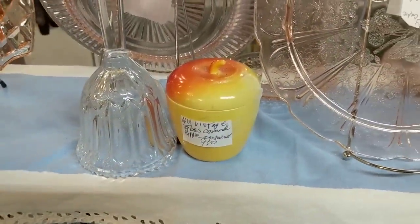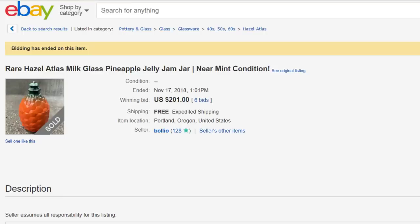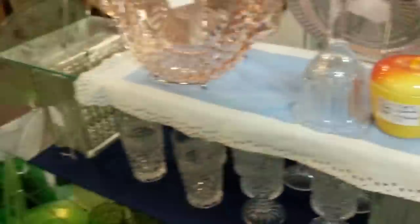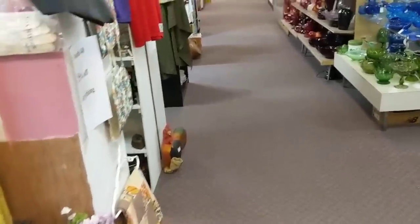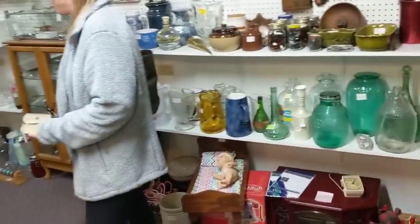Over here is one of these jam jars. I was at an auction not too long ago — they had a pineapple version of this. The pineapple versions go for a ton of money — I think it was around $100 to $150. And I missed out on it. The thing is, I know the strawberry, pear, and apple versions only go for a few dollars, so I didn't think the pineapple would be much different — but it was.